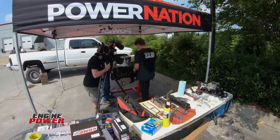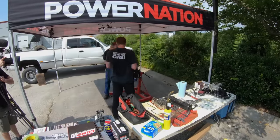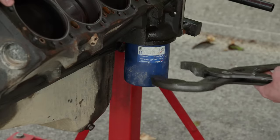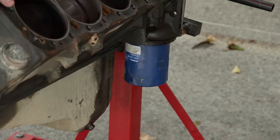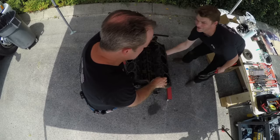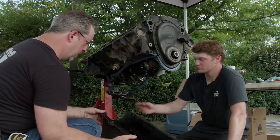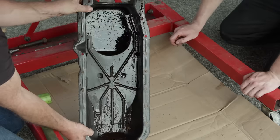We're mixing it up today, leaving our well-equipped, air-conditioned shop to build a complete small-block Chevy with common hand tools, much like you or we would do at home. Just some water and some oil — it's kind of dirty but it's not a total milkshake. It's not too bad.